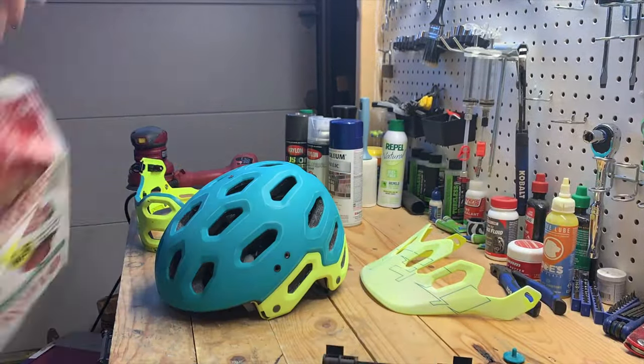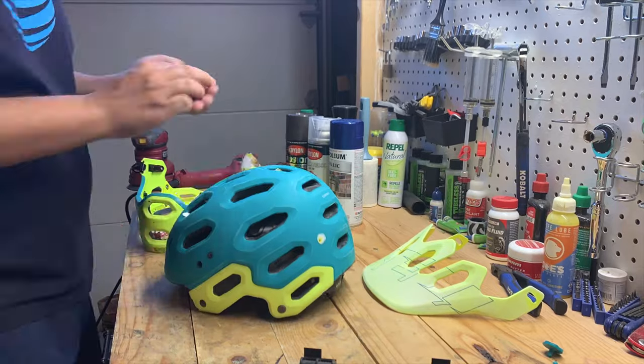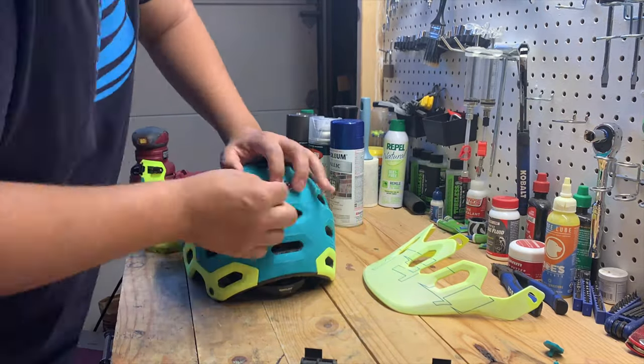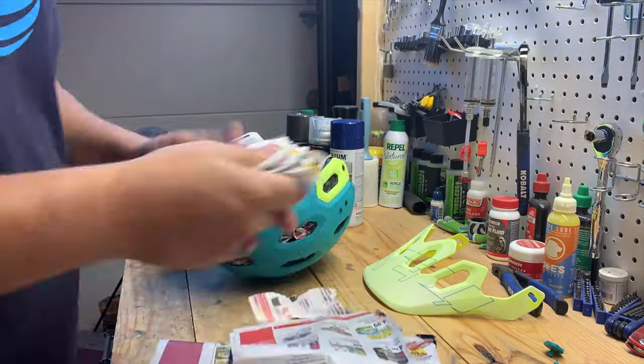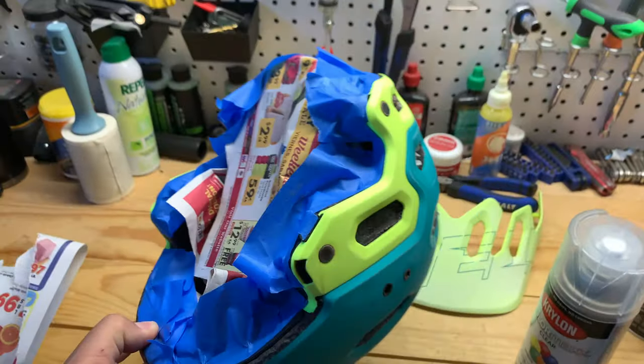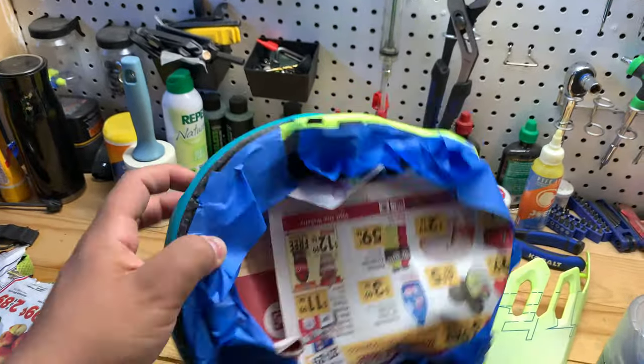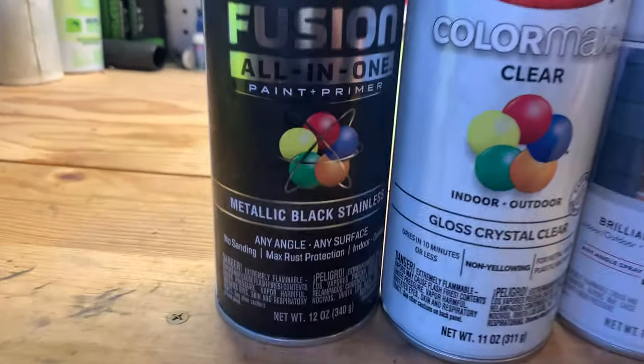After completing the sanding, I wanted to make sure the helmet was nicely covered up for paint. I made sure the areas I didn't want paint on were covered — I used newspaper on the inside and over all the holes, then finished it off with some masking tape to cover any remaining areas.